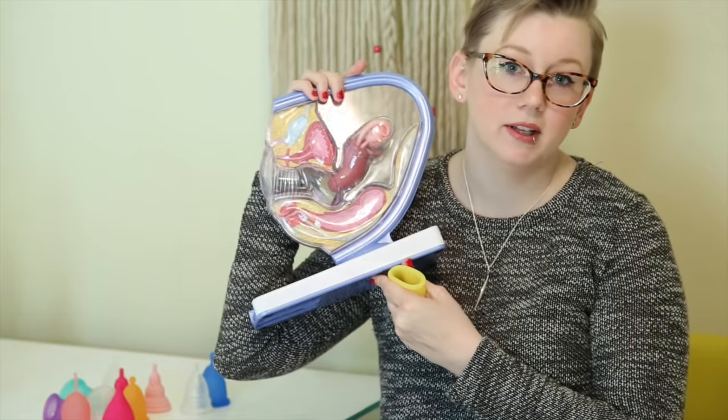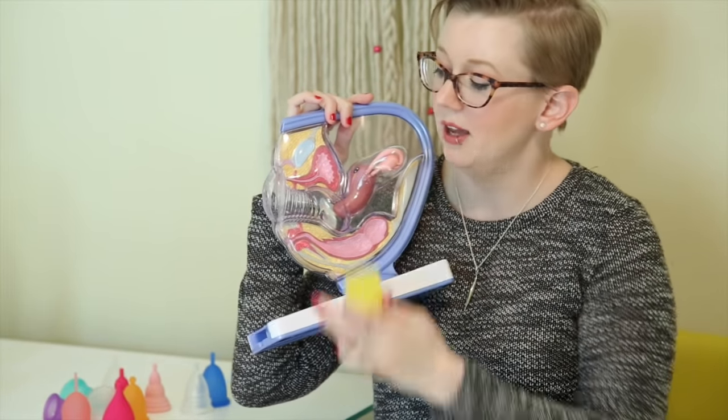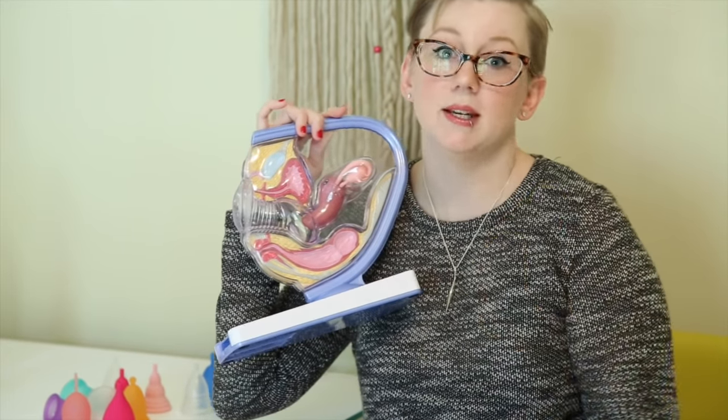Let's get started and talk all about anatomy, our lovely cervix, how that plays into using a menstrual cup, and how other things come into play like the bladder and the rectum, and just how to put this thing in.